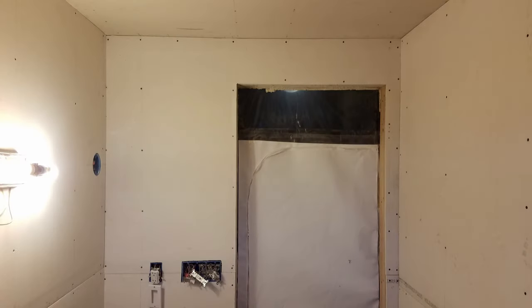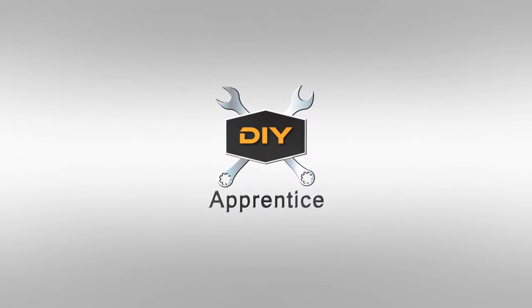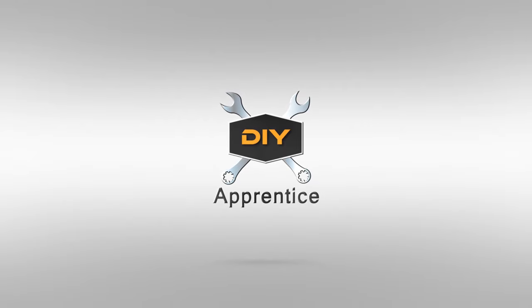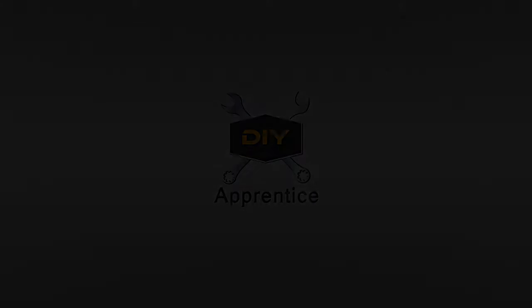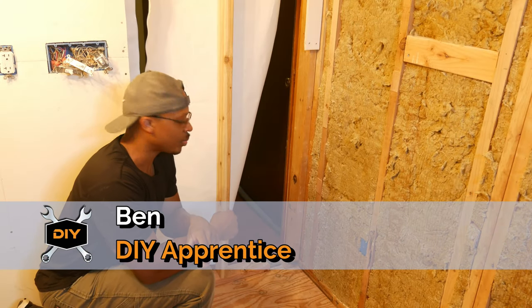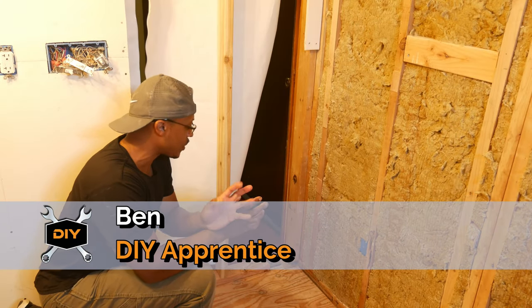Welcome back for part two of the drywall installation in the bathroom. It looks like the sins of the past have caught up with us yet again on this project, so it actually caused me to slow down.